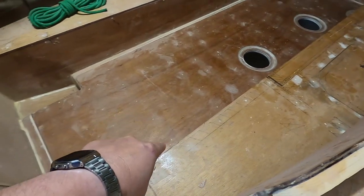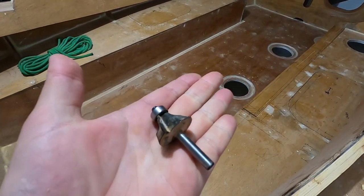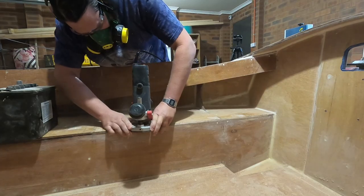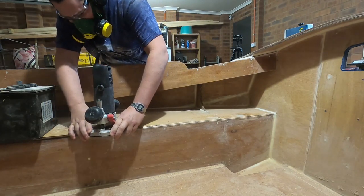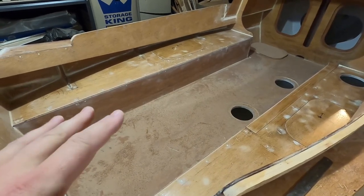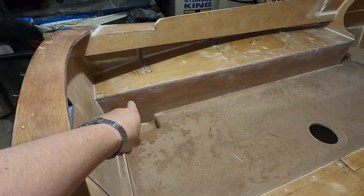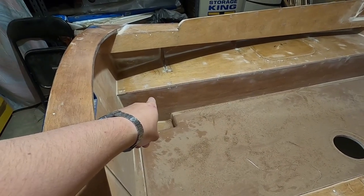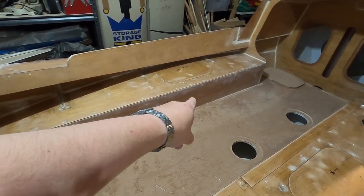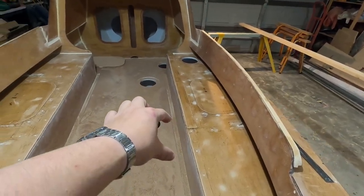I want to get a nice round edge on the seats here, so I'm using this boy again. I've got to put in the supports for the rowing thwarts and any thwartship seats or anything I decide to put in there. They are the same size as the cleatstock, 20x30mm, and they run just under the lip of the seats here all the way along on both sides, and it will allow you to place a rowing thwart here.